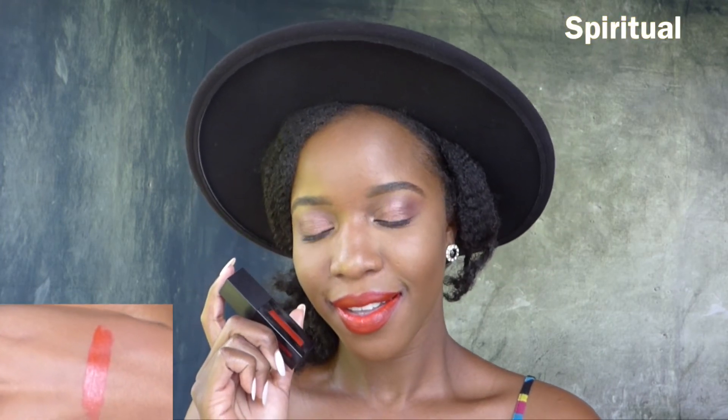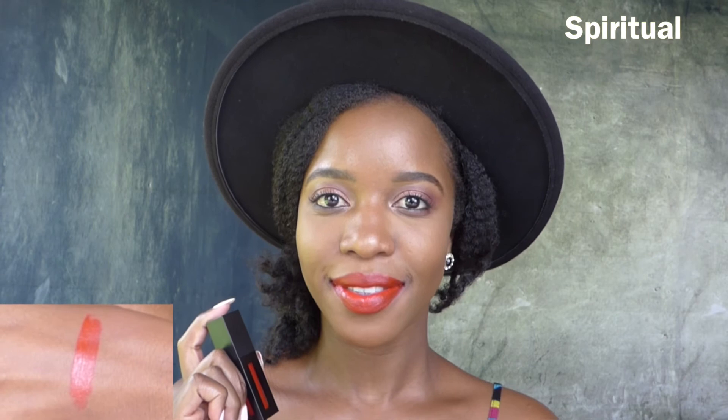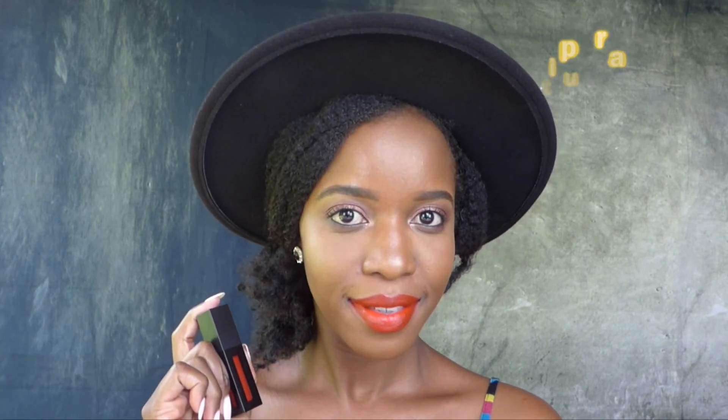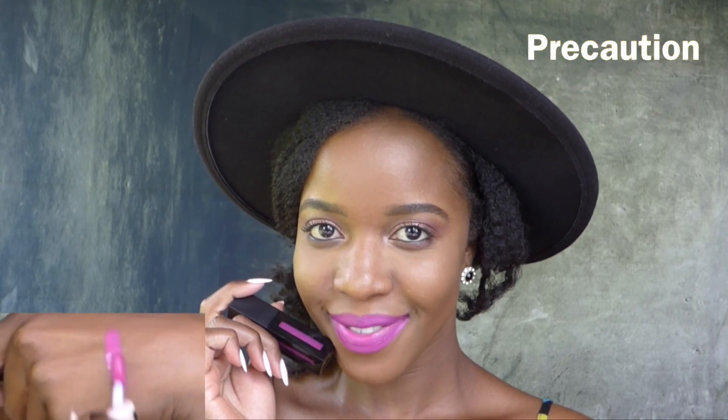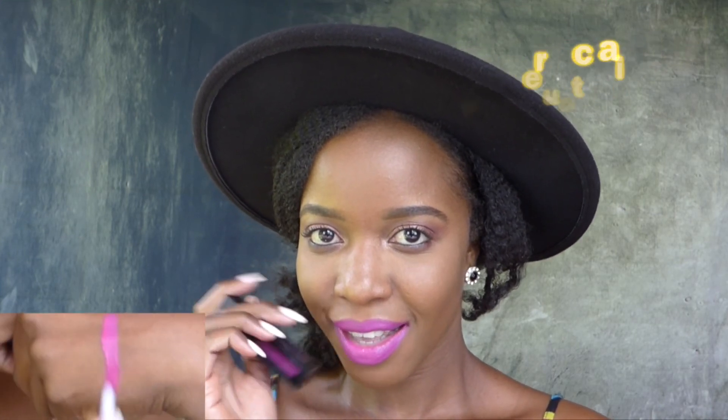This orange-red shade is called Spiritual — it's a very nice shade. And this lovely pink shade is called Precaution. I really, really like this one; it's bold and it screams summer.